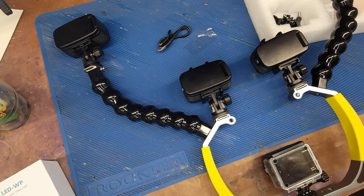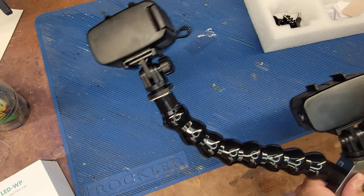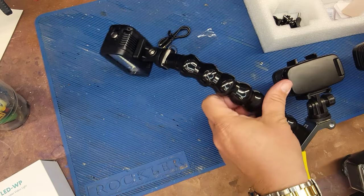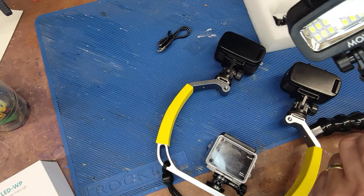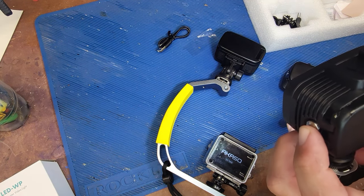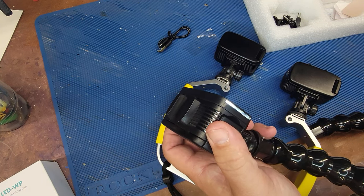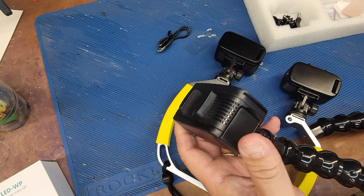Holy cow — my apologies. In my haste to get ready to go diving, I forgot to include some of the most important parts about this light. Let me unscrew it for you. You probably want to know if it's a light even. I haven't charged it up — I'm going to charge it on the way — but it's got three light settings: high, low, and then strobe flash, and off.